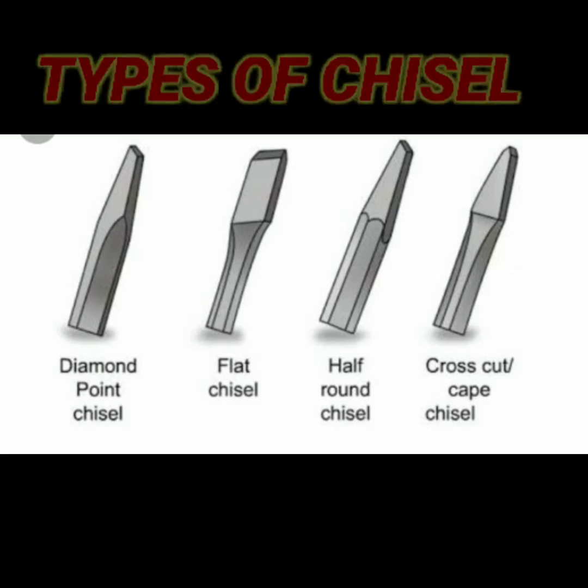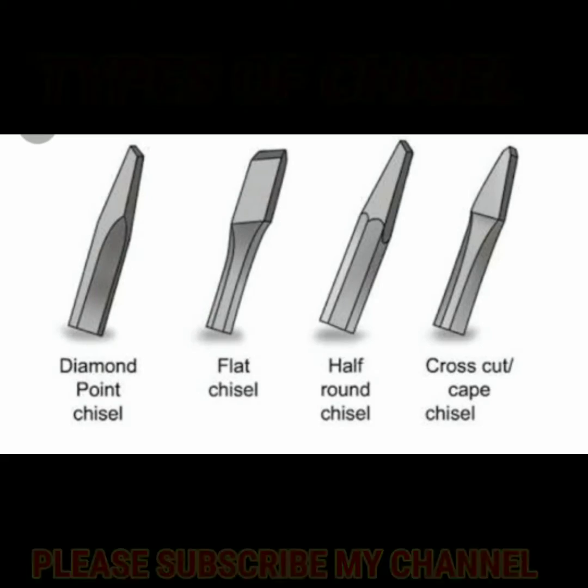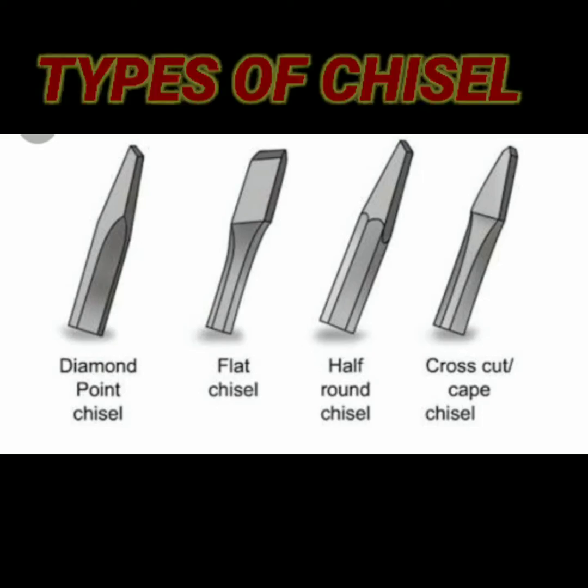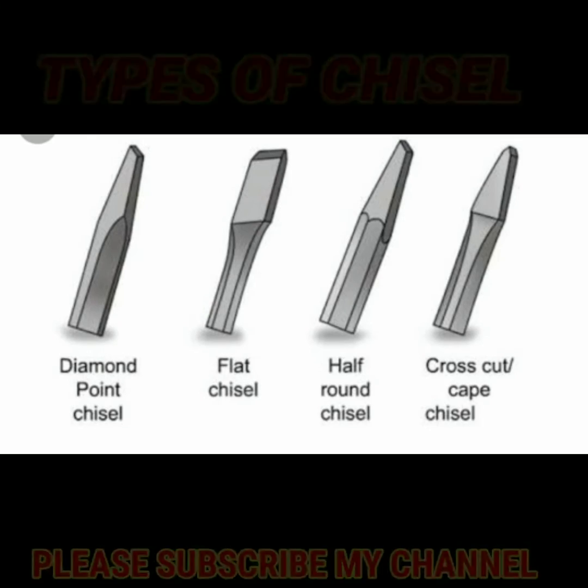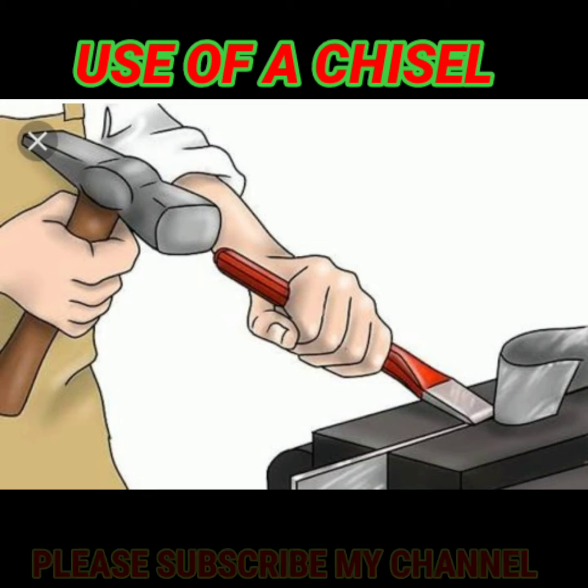What are the chisels? There are 4 types of chisels: flat chisel, pascal chisel, half round, nose chisel, and diamond chisel.